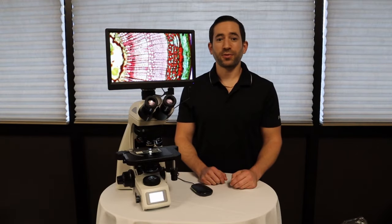The View 4K HD microscope camera brings 4K technology and resolution to the microscopy world. This camera can be mounted on any brand, maker, or model microscope, and offers three output methods.